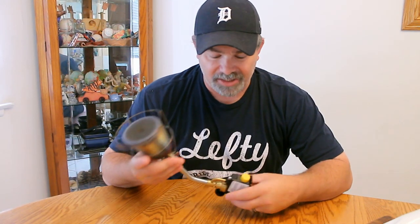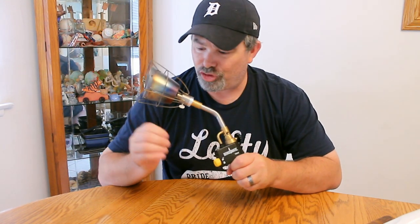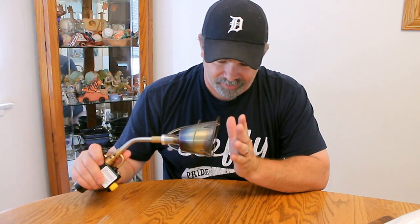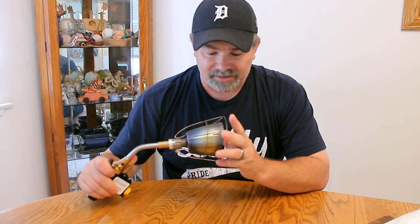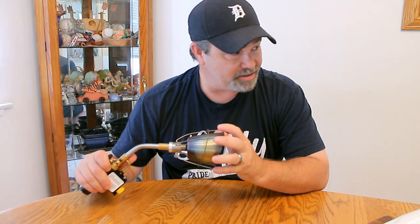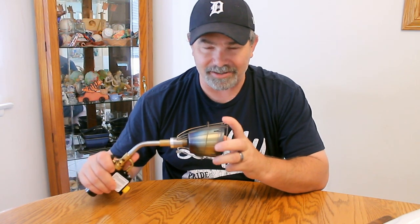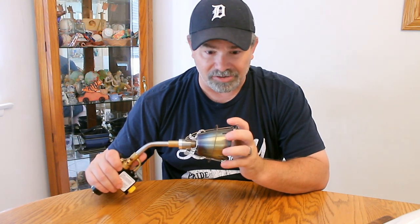The ThermoPro Remote Food Thermometer is probably about $35 or $40. Next is a Searzall torch attachment — we got ours from Amazon at a really good price. You push the button and get it really close to whatever you're trying to sear. You can do steaks with this, make toast, melt cheese. It's a really useful tool that you see a lot of professional chefs using for things like crème brûlée. The Searzall torch attachment runs between $70 and $80 on Amazon.